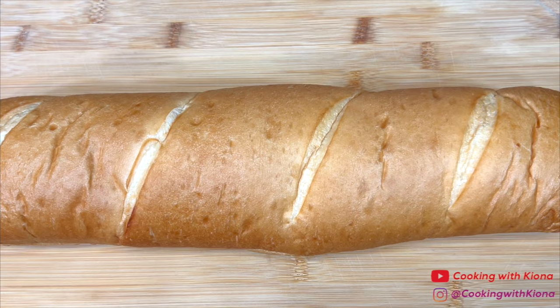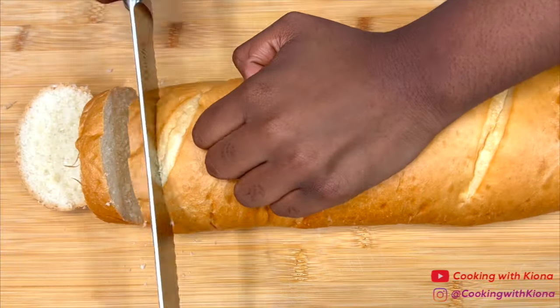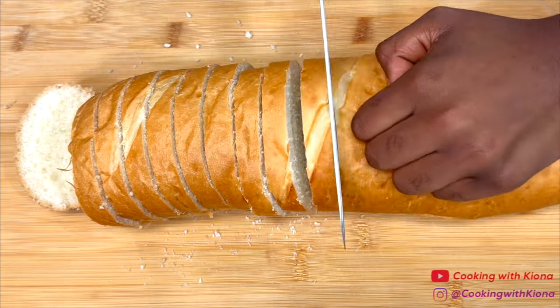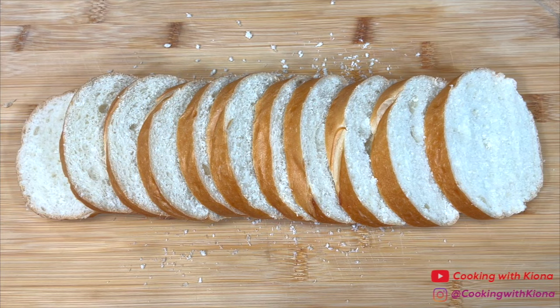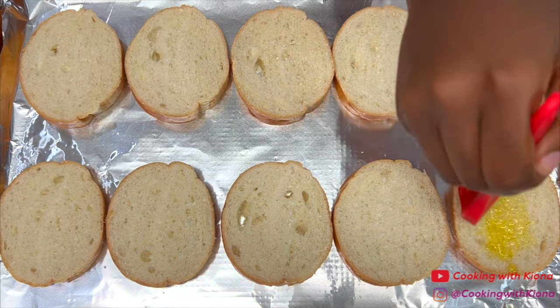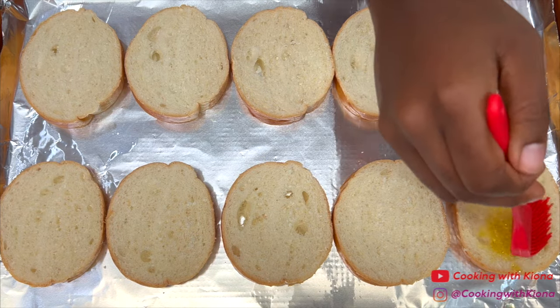Next, cut a loaf of French bread into thin slices. When you're finished, place the sliced bread on a tinfoil lined baking sheet. Then, brush both sides of the sliced bread with the garlic oil we prepared before.